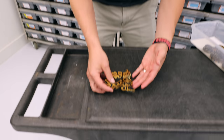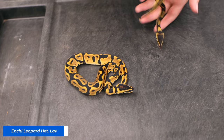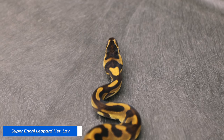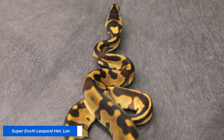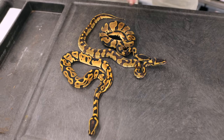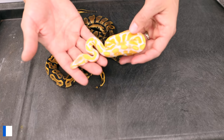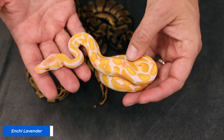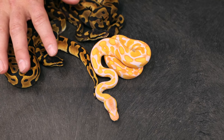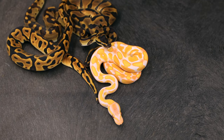We ended up with beautiful Enchi Leopard, an insanely amazing Super Enchi Leopard — absolutely incredible, a powerhouse — and another Super Enchi Leopard. Then getting to the visuals: an Enchi Lav, and you can already see the pink starting to come in. As amazing as these Enchi Lavs are as babies, they're going to become so much better that you almost don't want to judge them based on how they look now.